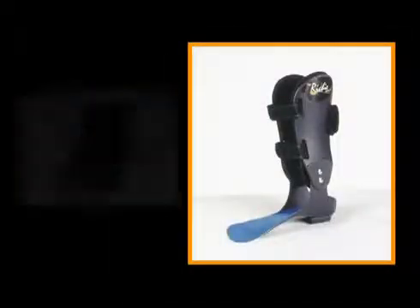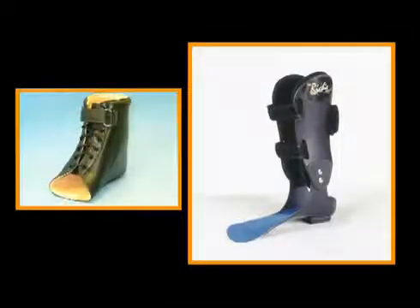Both Ritchie braces and ankle gauntlets are excellent devices to control problems in the rear foot complex. Ritchie braces are probably a little easier for patients to tolerate, whilst the ankle gauntlet gives more control.